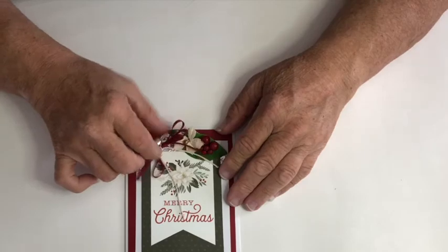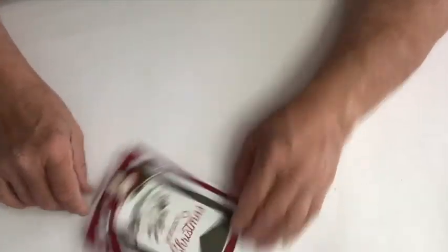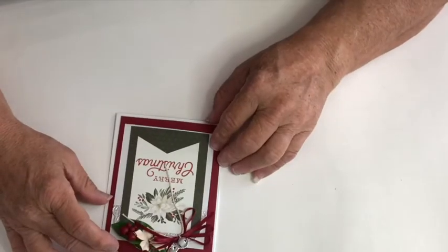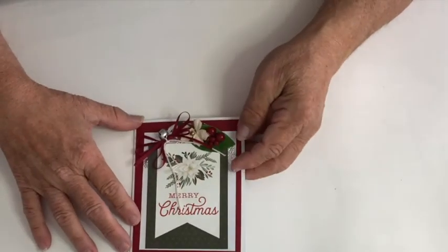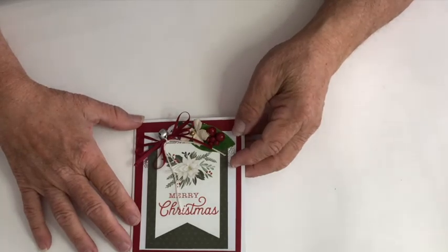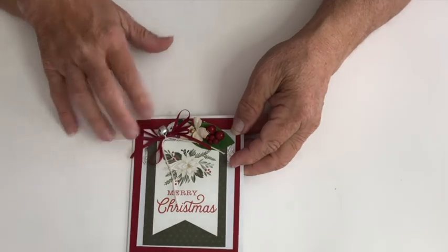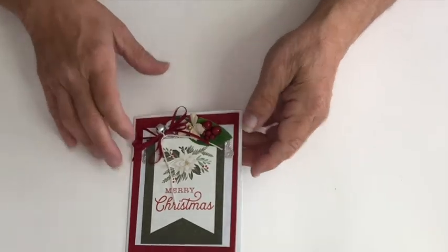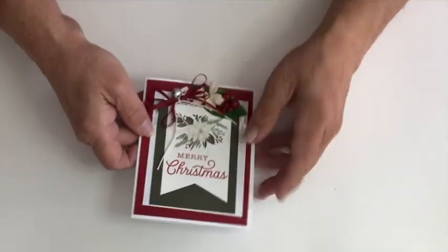This was really easy to make. I'm probably going to have to stick that bow down, but looking at it right side up it looks pretty good. So that is day seven of our 12 days of Christmas finished — and there's the inside. Join me for day eight!